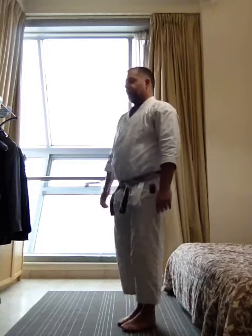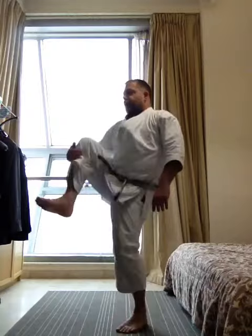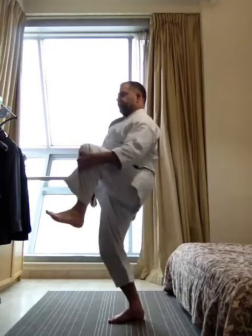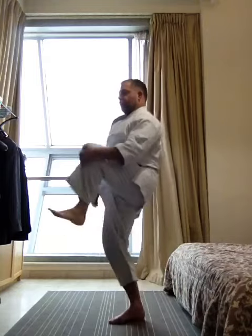Now practice lifting the knee. Reach, knee, some, chi, go, work.